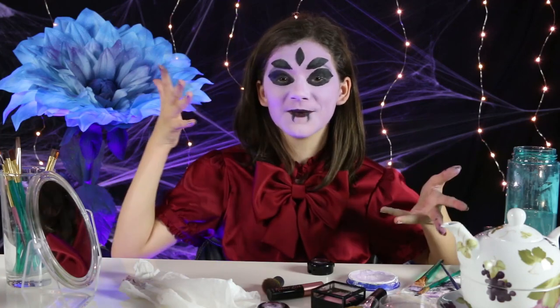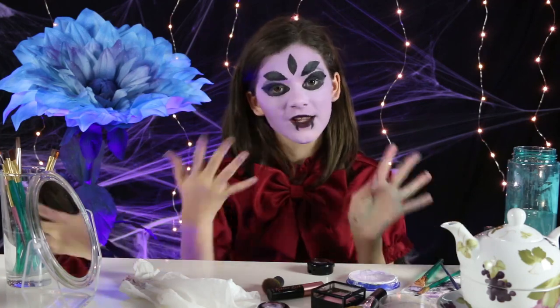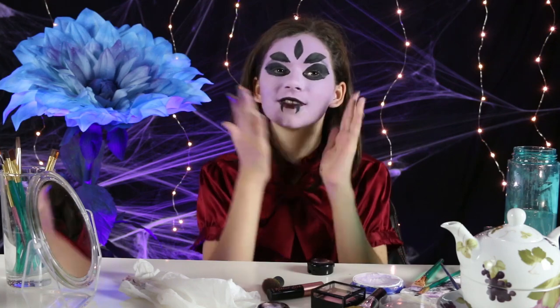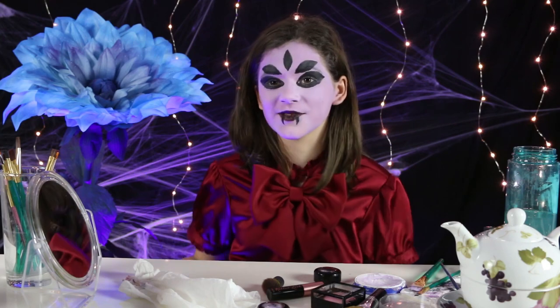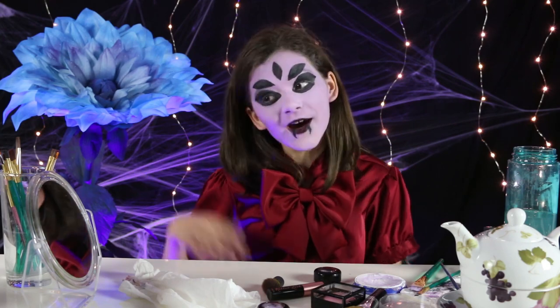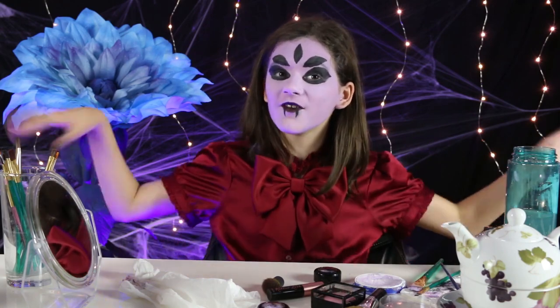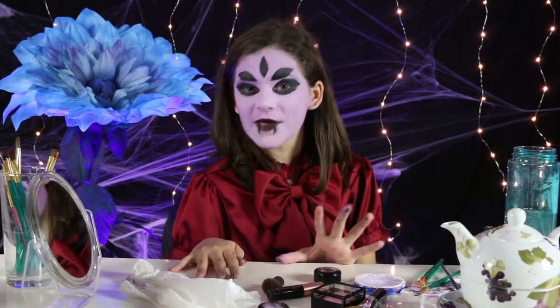Things got a little bit messed up while we were doing the lipstick, but we fixed it all up. As you can see, the fangs have changed, and probably some of the color on the face has changed. We had a mishap so we had to redo a bunch of stuff. But now that the makeup is done, it's time for me to go put on my wig and the gloves — my hands have to be purple — and I'll be right back.